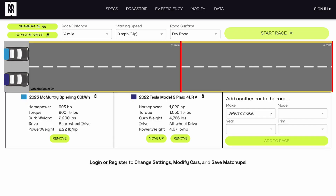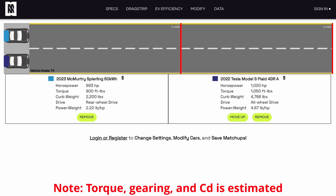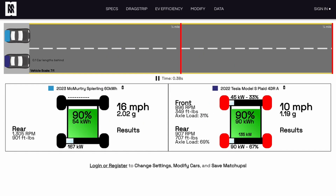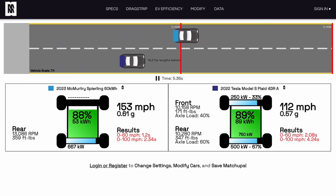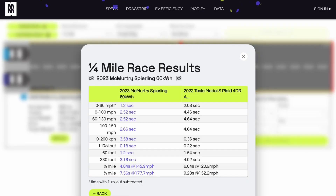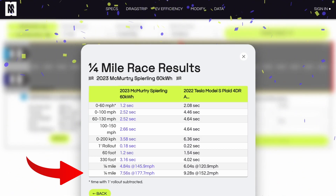So let's find out exactly how fast this thing accelerates. Moving over to the Motor Matchup Drag Race Simulator for a quarter mile. On the top is the McMurtry fan car; on the bottom is a Tesla Model S Plaid for reference. Off the line it's pulling about 2 G's of acceleration, gets to 60 in 1.2 seconds with that one-foot rollout subtracted, and blazes through the quarter mile — a 7.5-second quarter mile at almost 180 miles an hour.